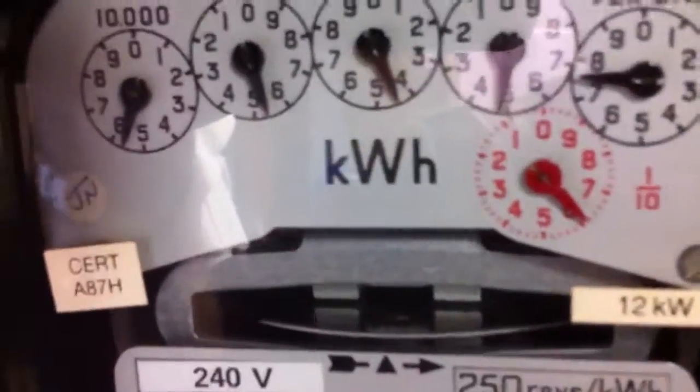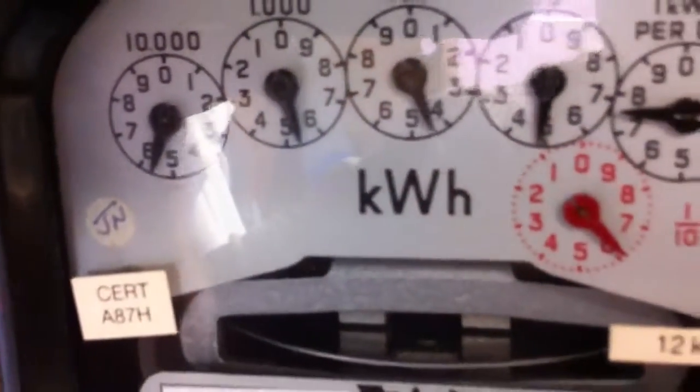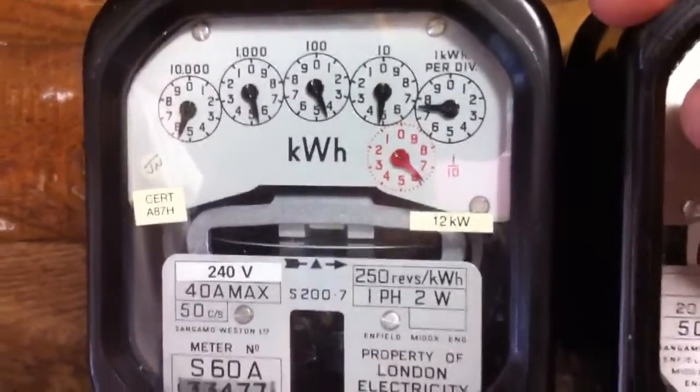You can see — I don't know if you can see that on camera — but there are numbers on the disc there. When I turn the heater off, I'll give you a better look at that.